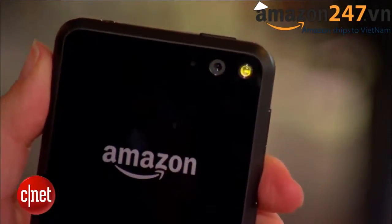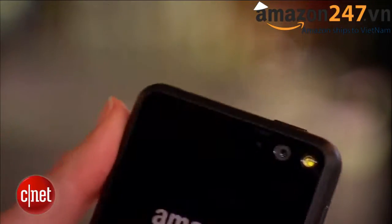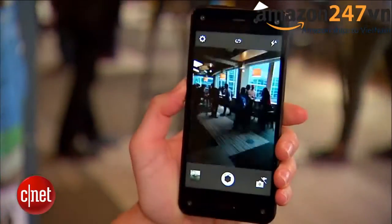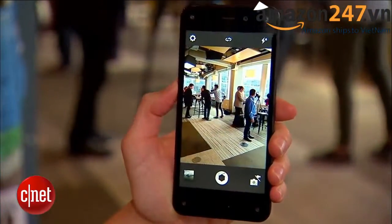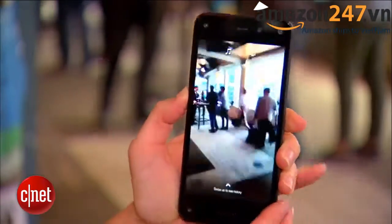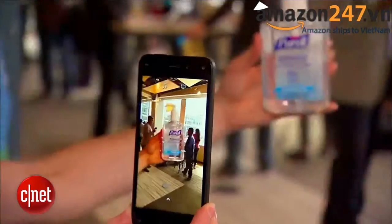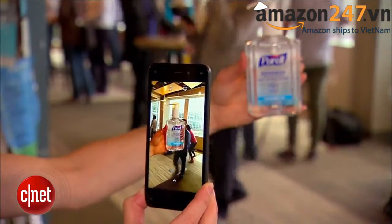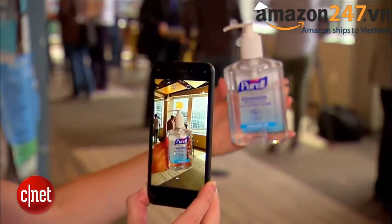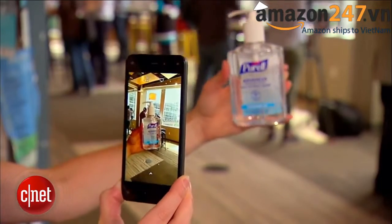On the back you have a 13 megapixel camera with optical image stabilization and an LED flash as well. On the side next to the volume controls you have a dual function button — press it once to launch the camera, and you can press it again to take a picture. If you press and hold, that is the Firefly feature that will scan the world around you. It will identify music, a URL, and open a page. There's optical character recognition so you can scan a poster with a phone number or business card and capture it. It will also scan barcodes, or if you just hold up a common object it will identify that as well.